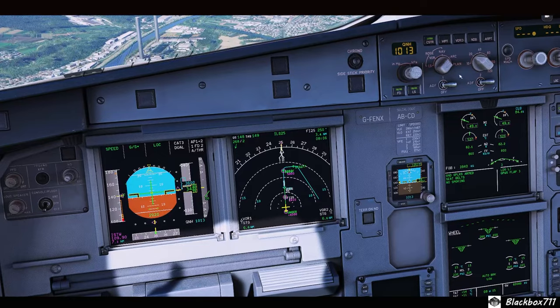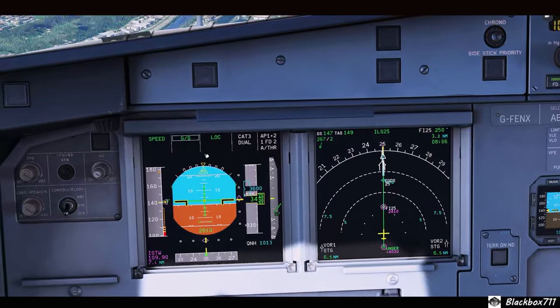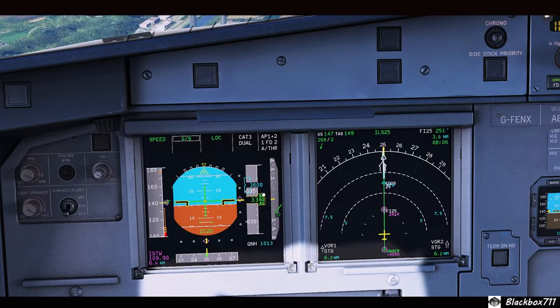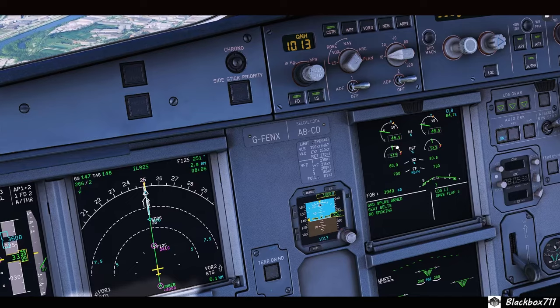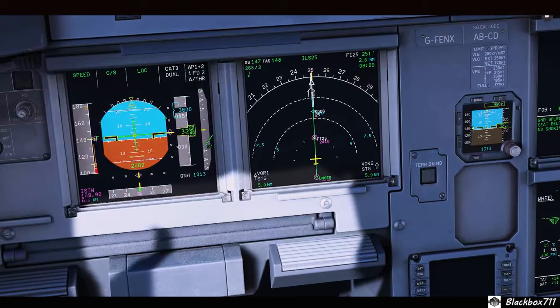Now let's compare it to final approach — 3-degree glideslope, pretty much no wind, QNH 1013 at 15 degrees Celsius, so standard values, and again about 60 tons gross weight. Let's stabilize the aircraft.